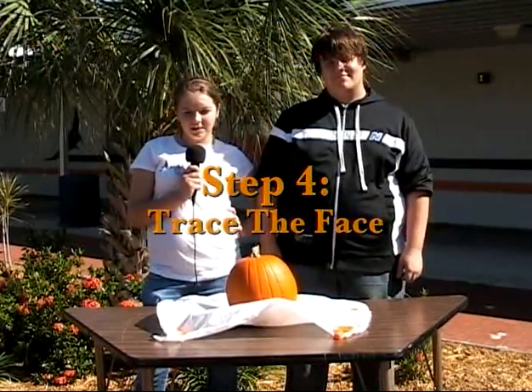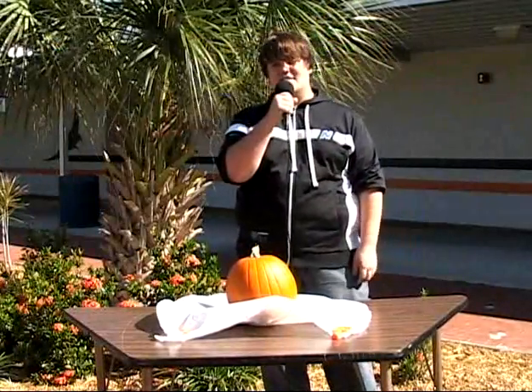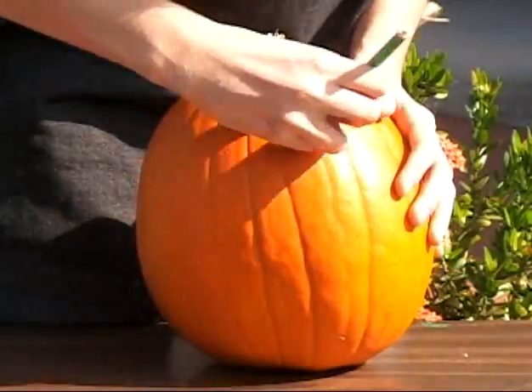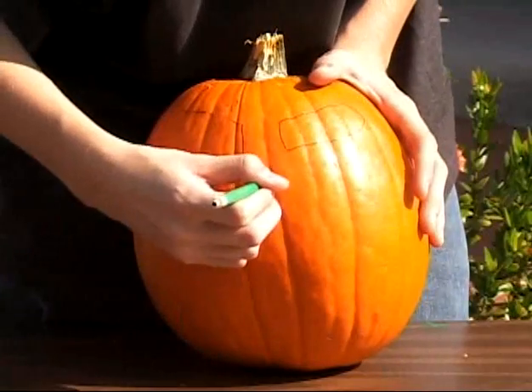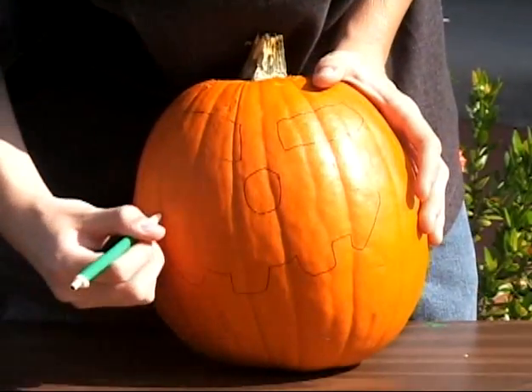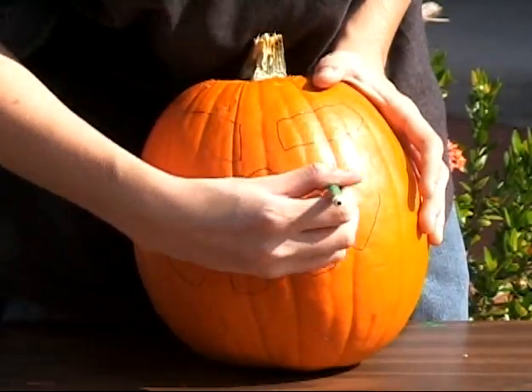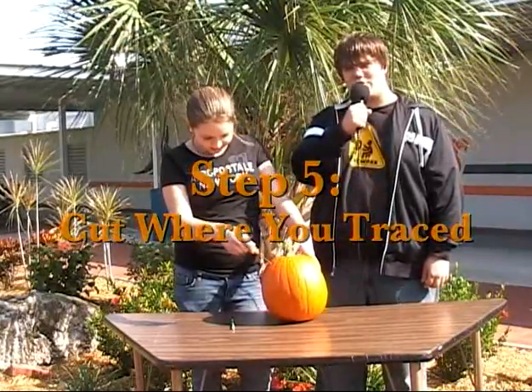The next step is tracing the pumpkin's face. You can trace pretty much anything you want, as long as you're willing to cut it. Then just simply cut where you traced.